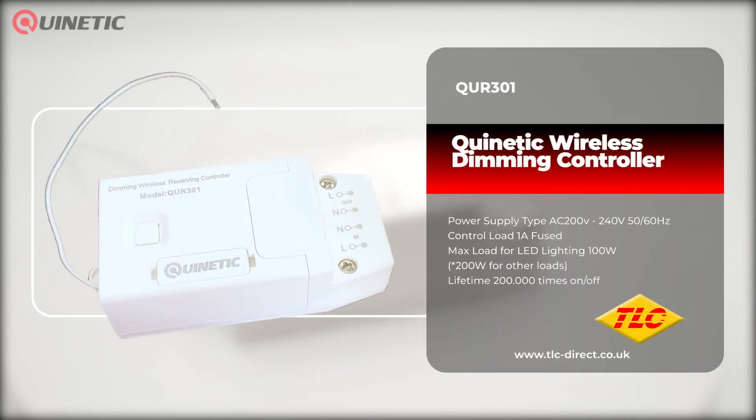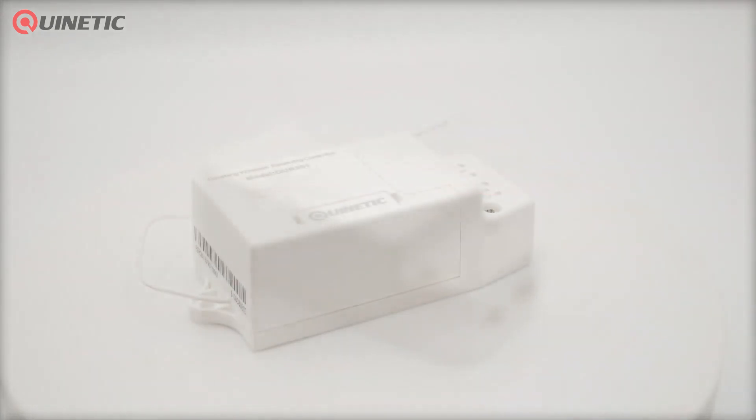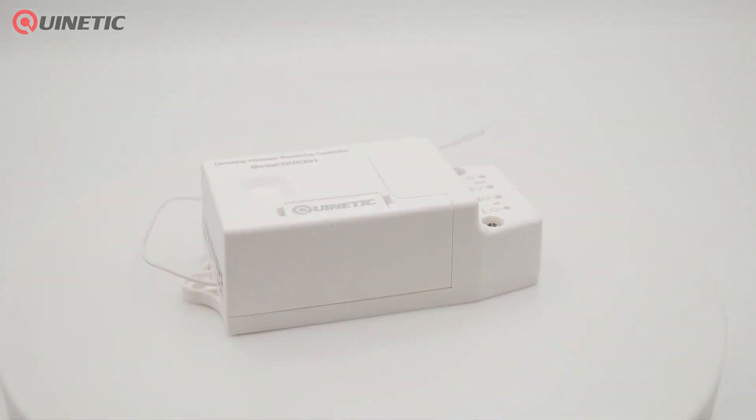The Kinetic range of products can help eliminate the need for complex cable runs and make installation not only easier but cheaper too. In today's video we're going to be taking a look at the QUR301 Kinetic Wireless Dimming Controller.